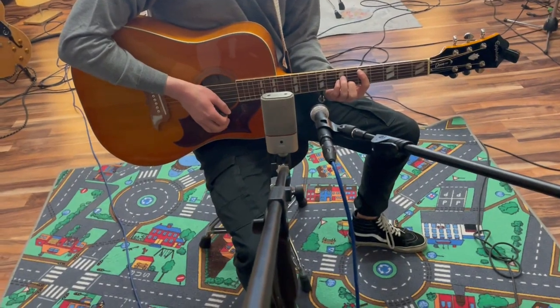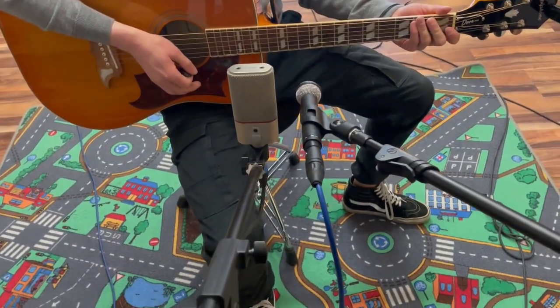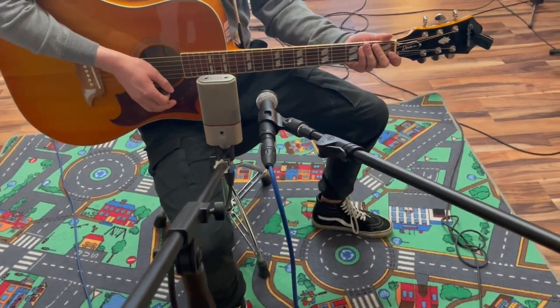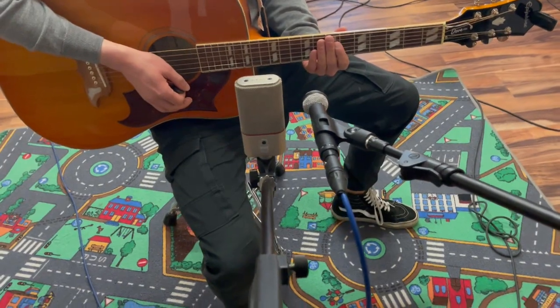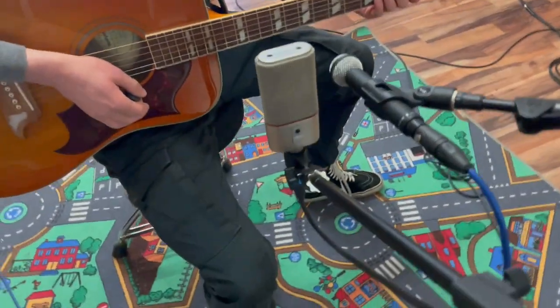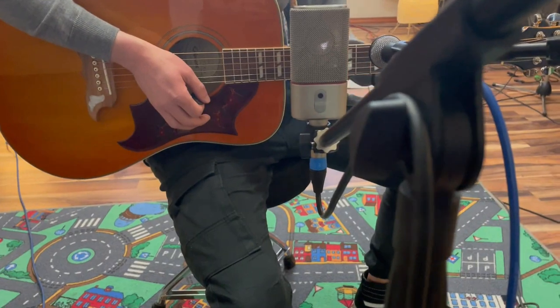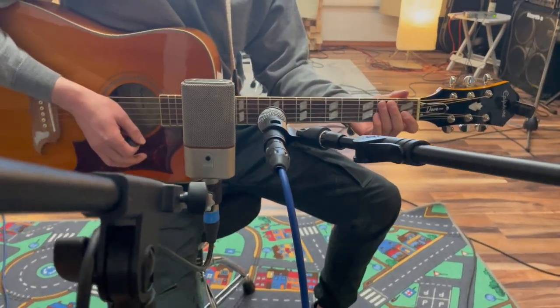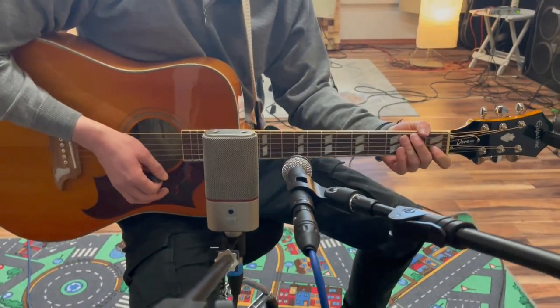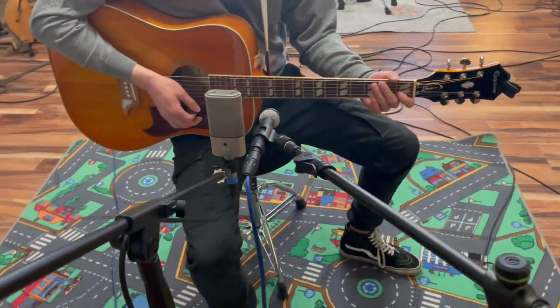This is the setup I use to record the acoustic guitars. The left microphone is an Austrian Audio OC818 and the right one is the Beyerdynamic M160. I've put them both parallel so they have no phase issues. I'm aiming at the 12th fret of the acoustic guitar. And because the M160 is a little more darkened in tone, I've put it a little higher at about the 9th to 10th fret. This was the acoustic setup for my track and everything I've done to capture the sound of this acoustic guitar.